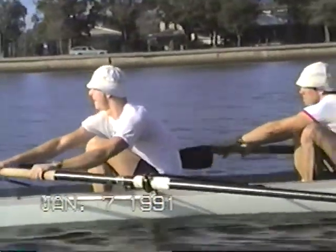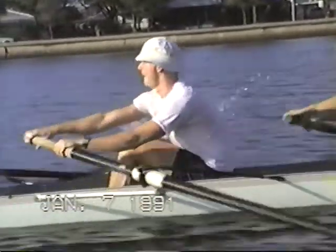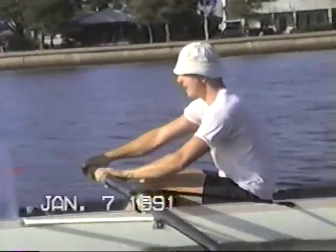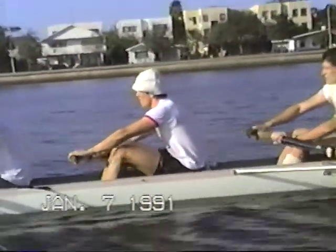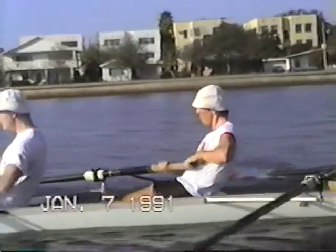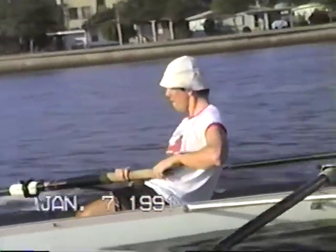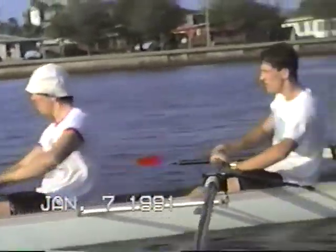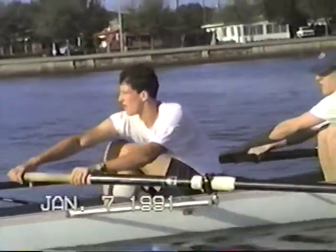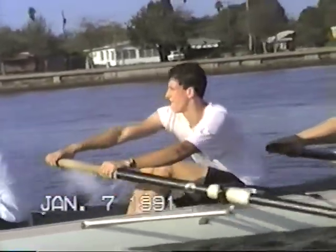Chapin, work on the recovery. Just let that back of your left hand push away — that locks the right hand. Push before the catch; don't drop your outside shoulder. All you want to do is hold the blade flat. Twist your left wrist to get the square up, over and in. That's better, Chris. You don't want to tear at the water.